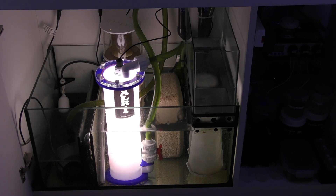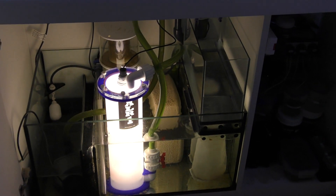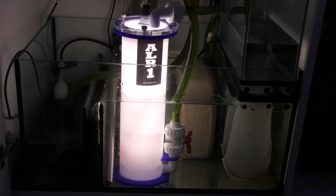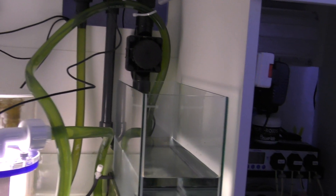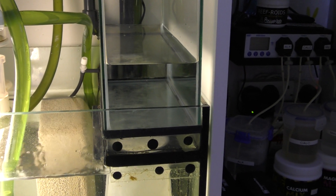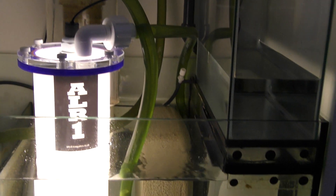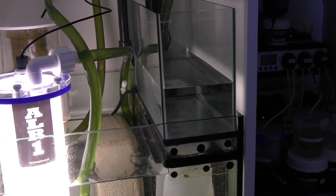There will be more videos showing how the ALR1 performs, showing the Chaeto and how I'm harvesting it and how it's growing, and I'll be putting more on relating to my water parameters so we'll be able to see that it has the desired effect. I'm going to finish with some handheld shots to show how I've done the plumbing in case anybody else is thinking of adding one of these to a Red Sea Reefer. You can see the long pipe with some temporary cable ties on one of the down pipes, coming down the back and going right into the bottom which I thought would be the best place to pick up the water to go into the ALR1.